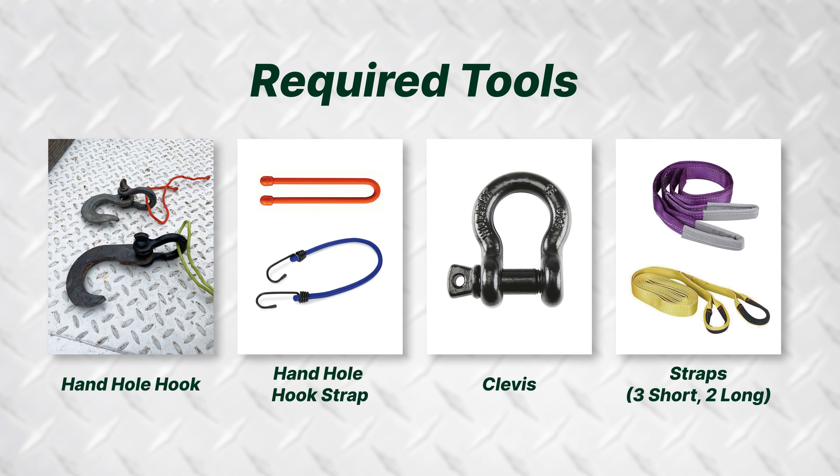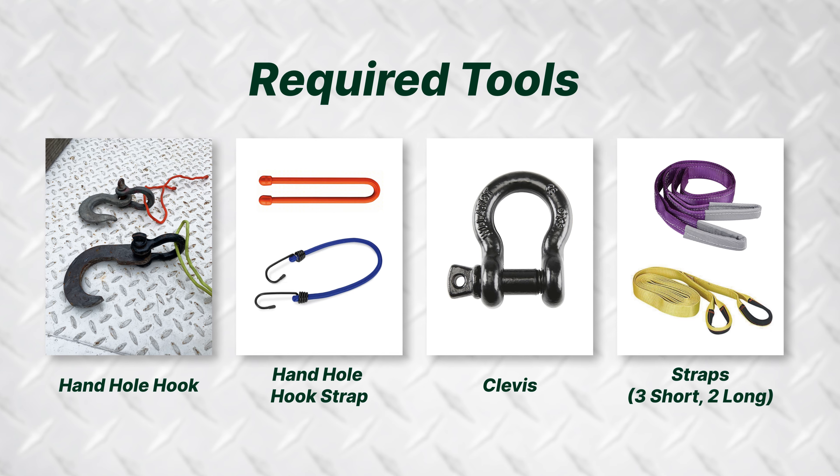The tools needed to sling a pole include a hook for the hand hole, a strap to hold the hook in place, a clevis for the hook, and an assortment of straps. We recommend being prepared with three short straps and two long straps.